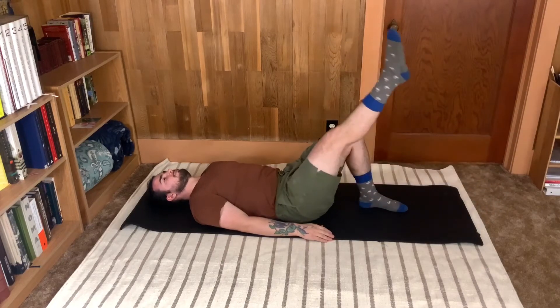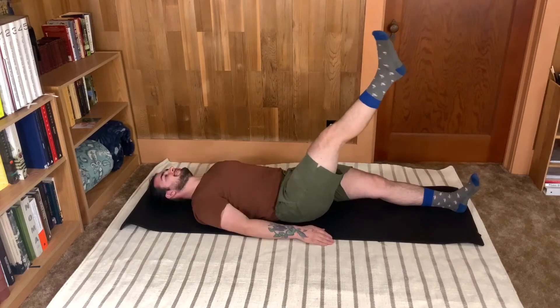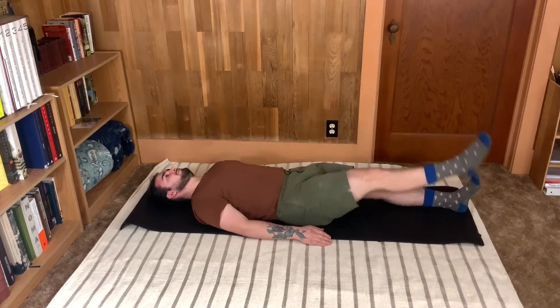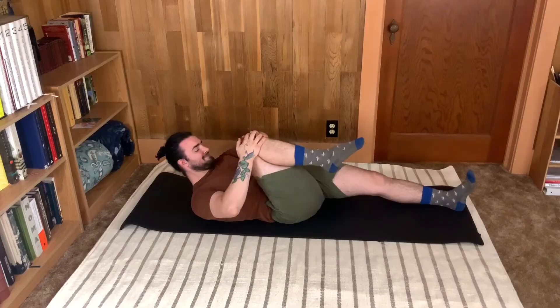Hello, I'm Ian from Clarity Classical Pilates, and in today's edition of Am I Doing This Right, I'll be going over the single leg circles. In this tutorial, I'll be teaching you some of my favorite tips and tricks for doing this exercise. Let's get on the mat.